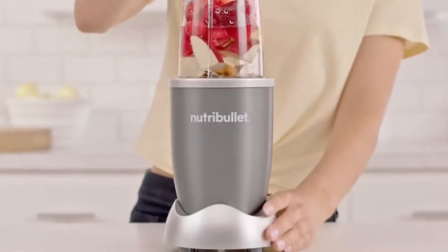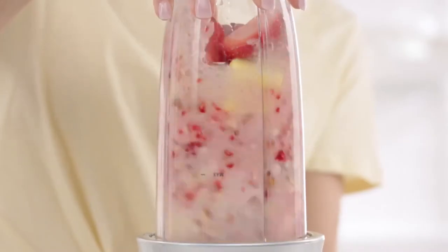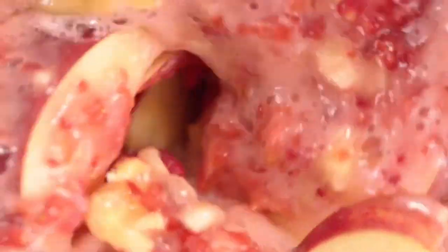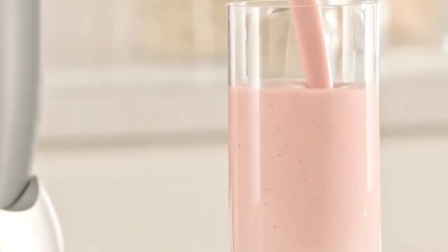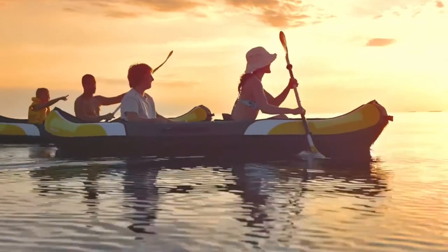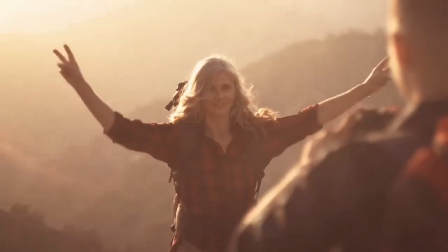The secret is Nutribullet's 600-watt motor combined with bullet-exclusive cyclonic action that forces everything into the Nutribullet extractor blades, breaking down and pulverizing the stems, seeds, and skins, releasing the essential nutrients trapped inside. Taking ordinary foods and turning them into superfoods, giving you the strength and energy you need for a full, active lifestyle, whatever your age.